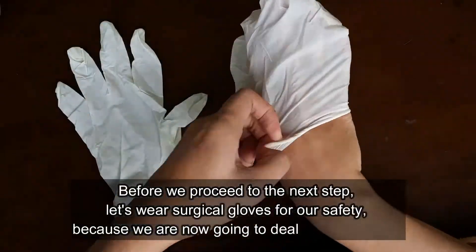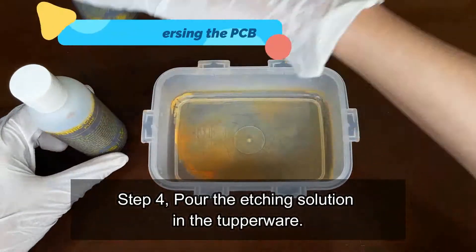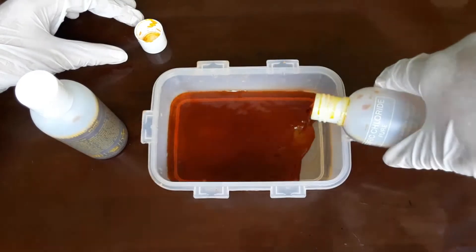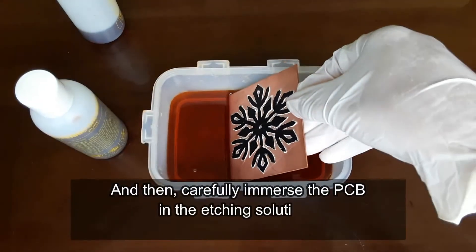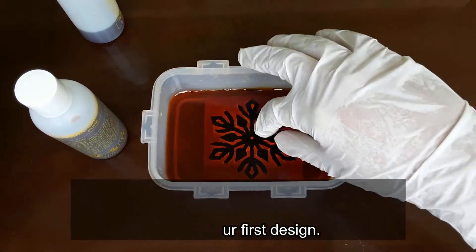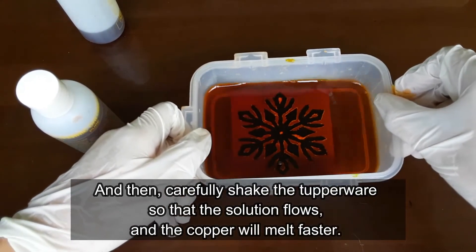Before we proceed to the next step, let's wear surgical gloves for our safety because we are going to deal with chemicals. Step 4: Pour the etching solution into the Tupperware. Then carefully immerse the PCB in the etching solution. Let's put our first design in, and then carefully shake the Tupperware so that the solution flows and the copper will melt faster.